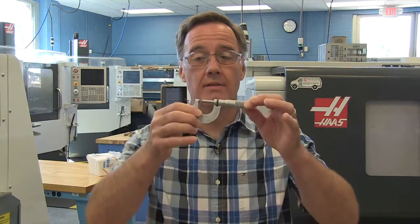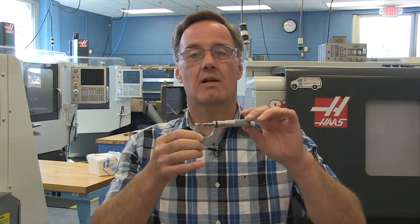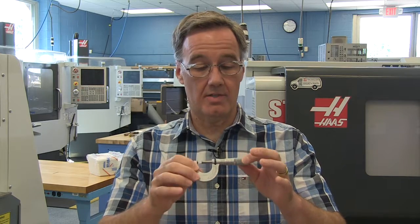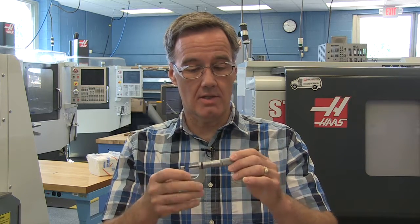Some of the tools we're looking for in our machine tool lab would include things that measure accurately. Here's our zero to one inch micrometer. Bear in mind there are a lot of manufacturers out there making these instruments — this one happens to be manufactured by Sterrett. The range is zero to one inch and I can measure in ten-thousandths of an inch, so it's a very accurate measuring instrument.